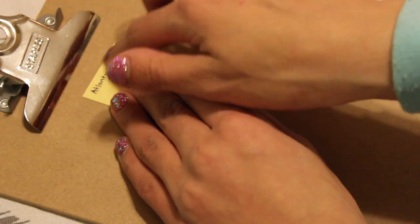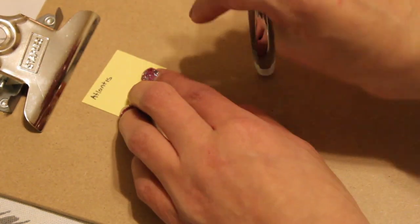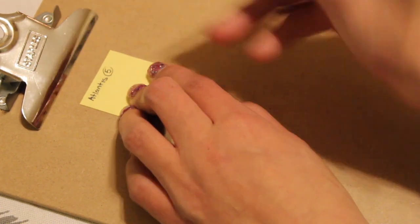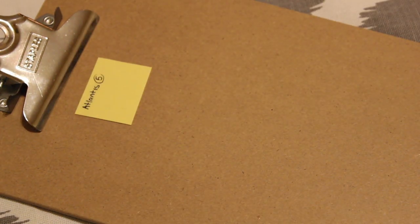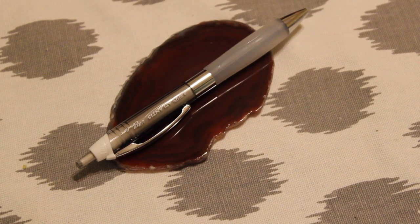Next we'll try on cardstock — here we go: one, two, three, four, five. Five seconds on cardstock. So ten seconds on printer paper, five seconds on cardstock — very fast dry time, very smooth, very comfortable. I love this pen. Overall I'd rate this pen an eight.